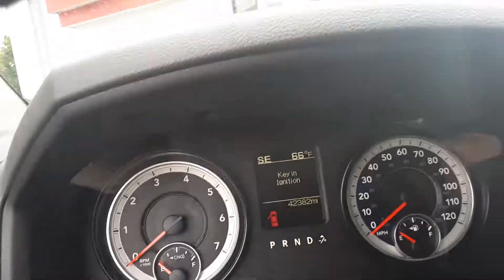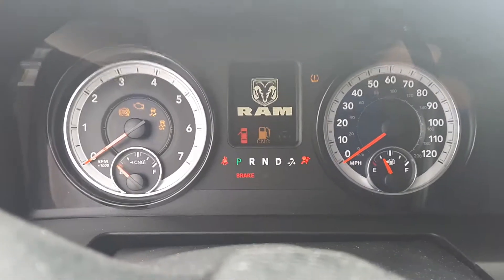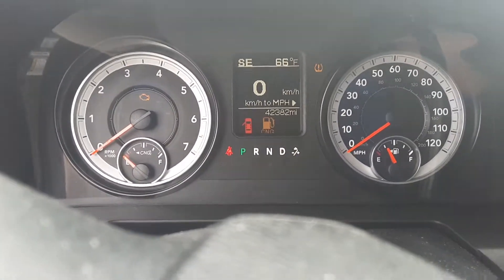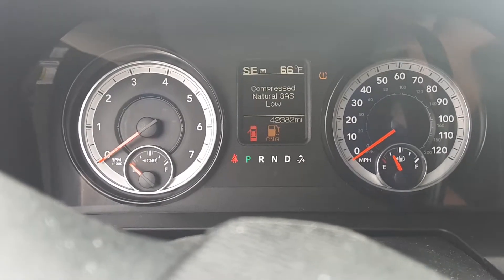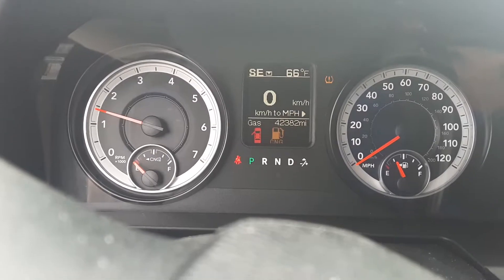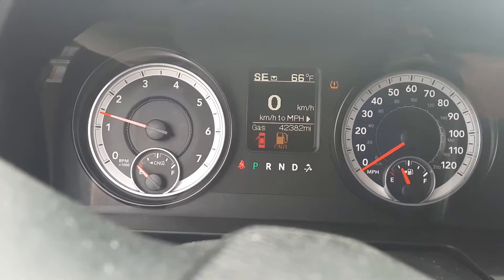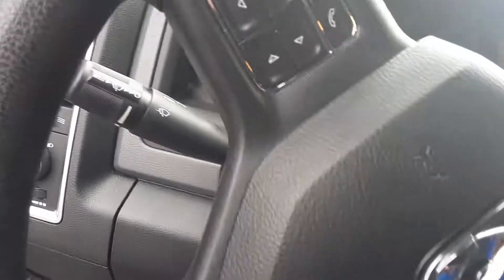The only difference is if I just turn the key it tells me it's on regular gas. If I give it five seconds — now it's on natural gas. We're low on natural gas right now, but you get the idea of what it does.